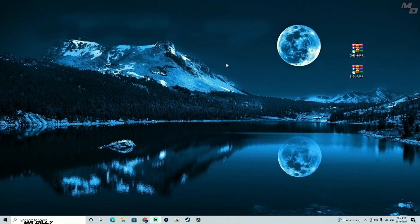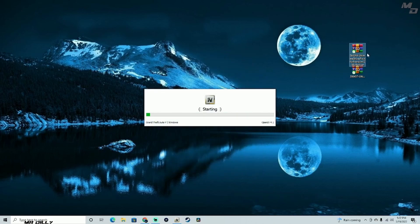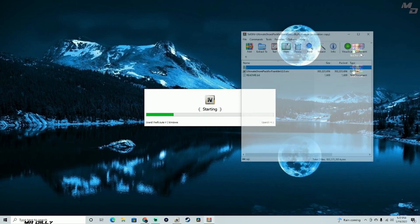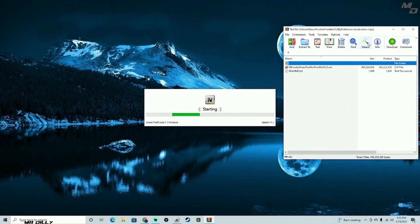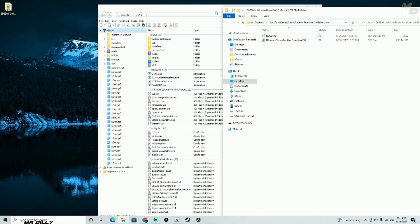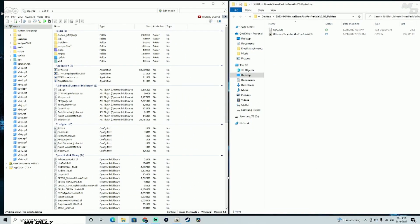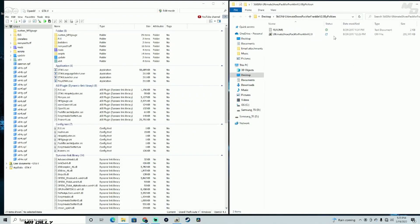Let me minimize that and what we need is OpenIV. Let me open it up. In the meantime, I'm going to open up the first pack — not the update file. This one is an OIV file so it's pretty easy to install. Let me unzip the files. For the quick install, we are starting with the base — make sure you install the base first.